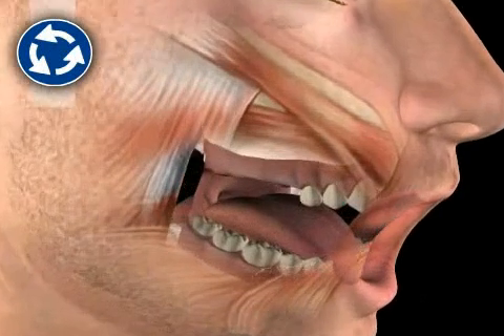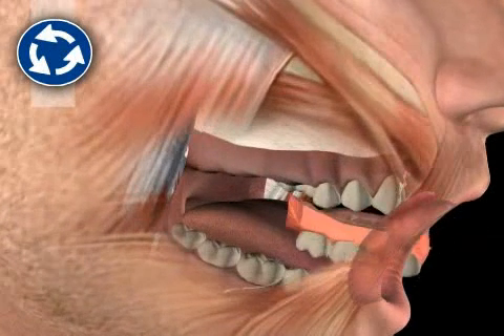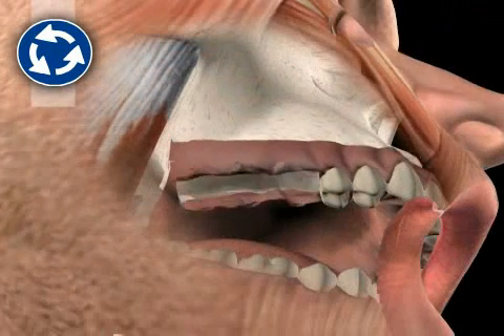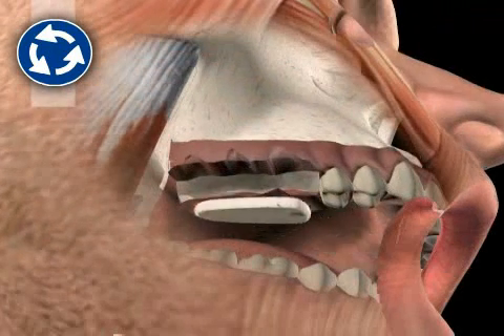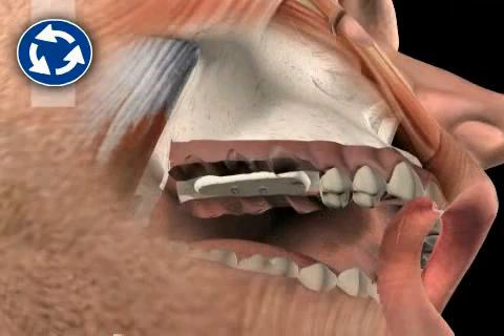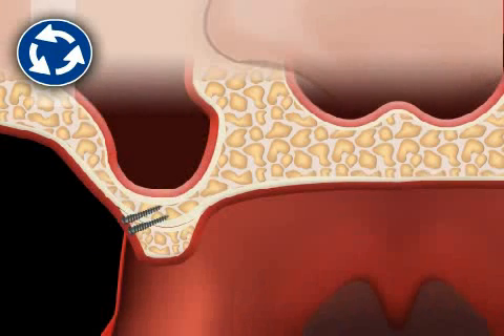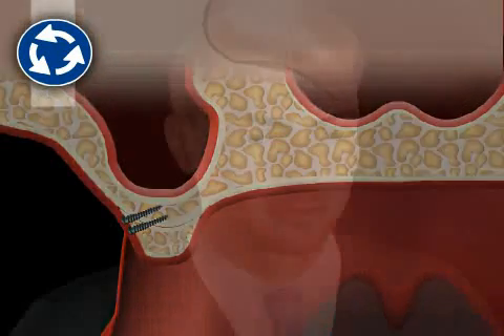Some of the possible alternatives to implant surgery include a different surgical technique or a removable dental prosthesis. If a fixed dental prosthesis is definitely desired, one could also screw a bone block onto the jaw ridge — not raising the jaw ridge towards the interior as in the sinus lift, but towards the outside. This is known as an onlay plastic. The onlay plastic technique can provide better aesthetic results but carries more risks and is thus usually only used for aesthetic purposes.